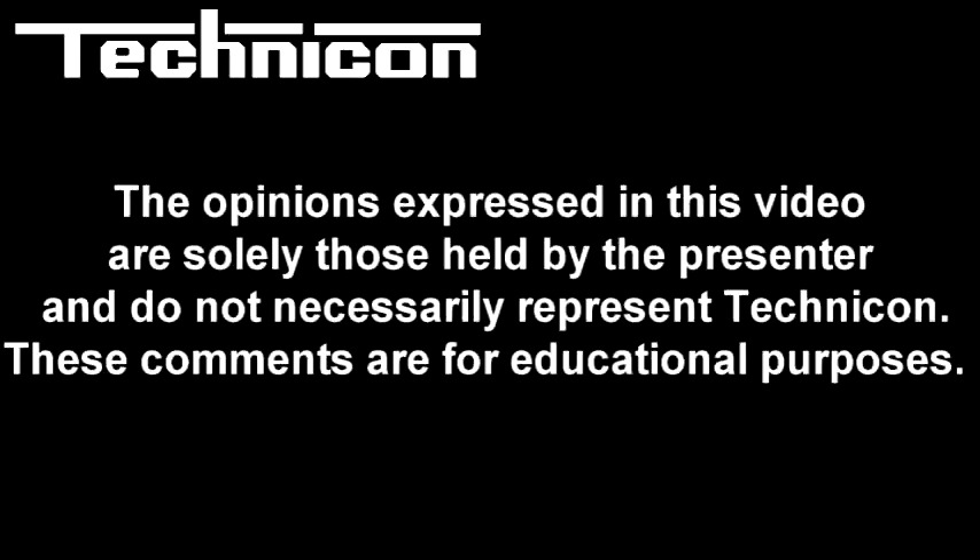Those are just some of the features we like. Give us a call for a price — we look forward to hearing from you. Thank you.